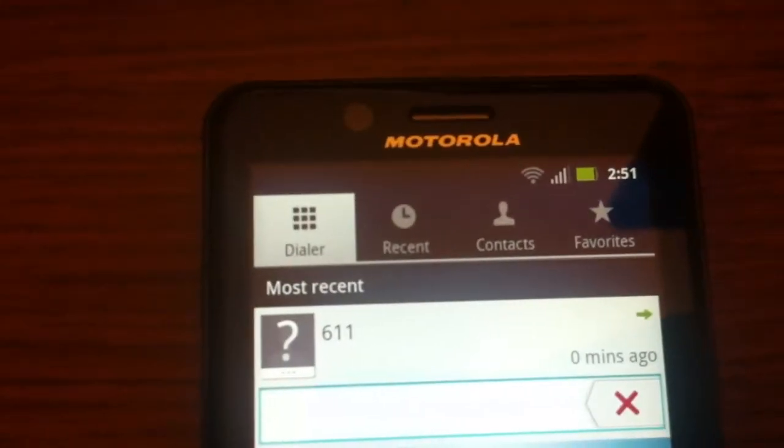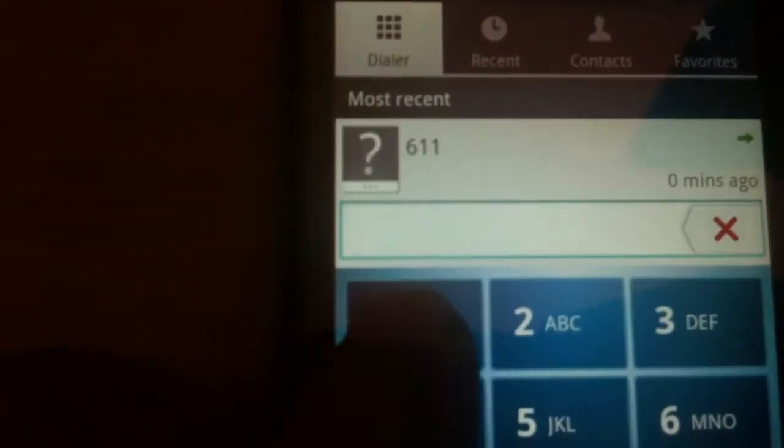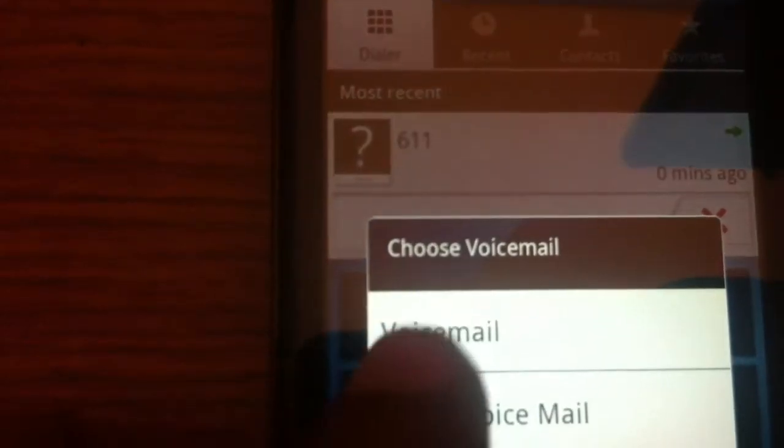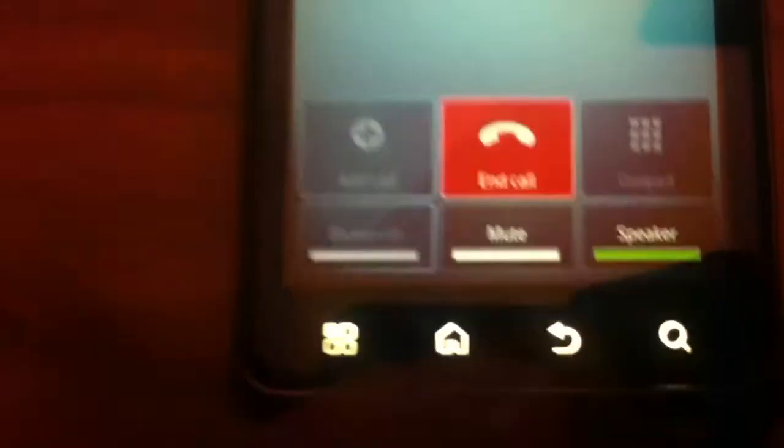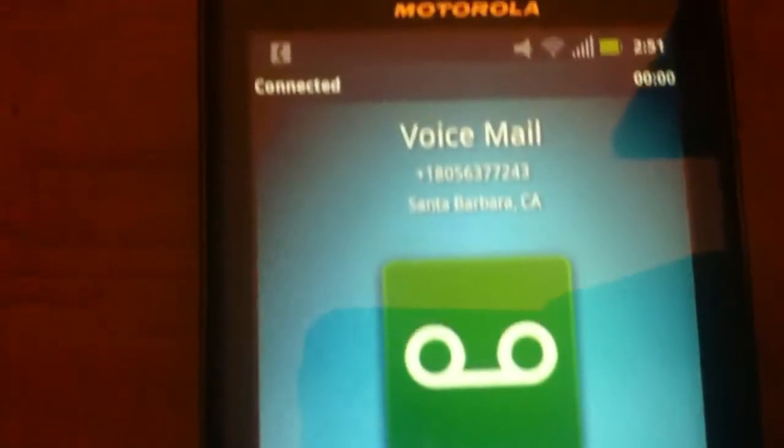We can also do our voicemail by holding the one. I'll put that on speakerphone as well. The automated message says: 'You have no messages in your mailbox.'